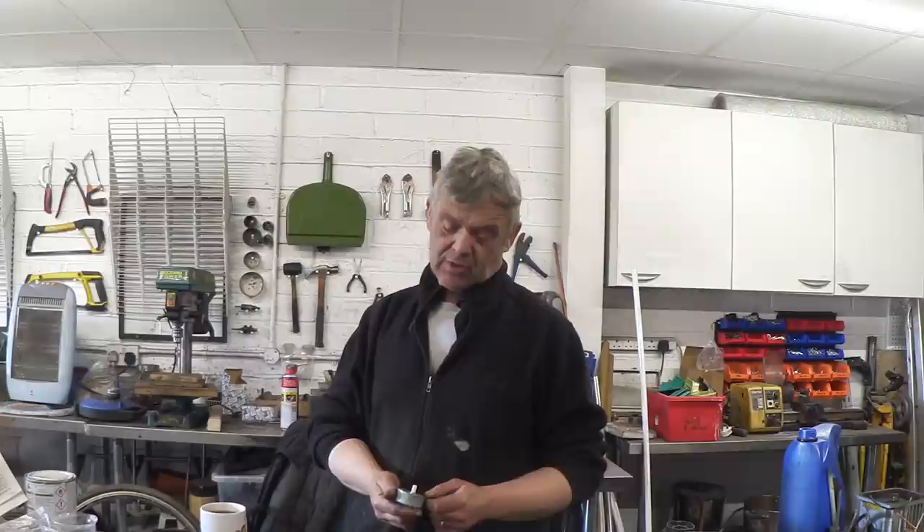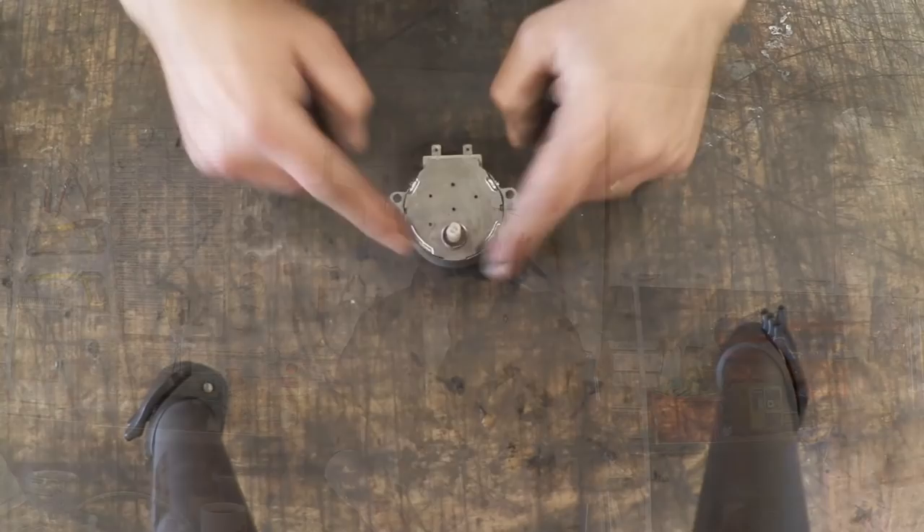Hi, I don't know if you've ever looked in one of these. It is a synchronous motor out of a microwave oven — it's the motor that turns the turntable. Anyway, let's get it apart and have a look.